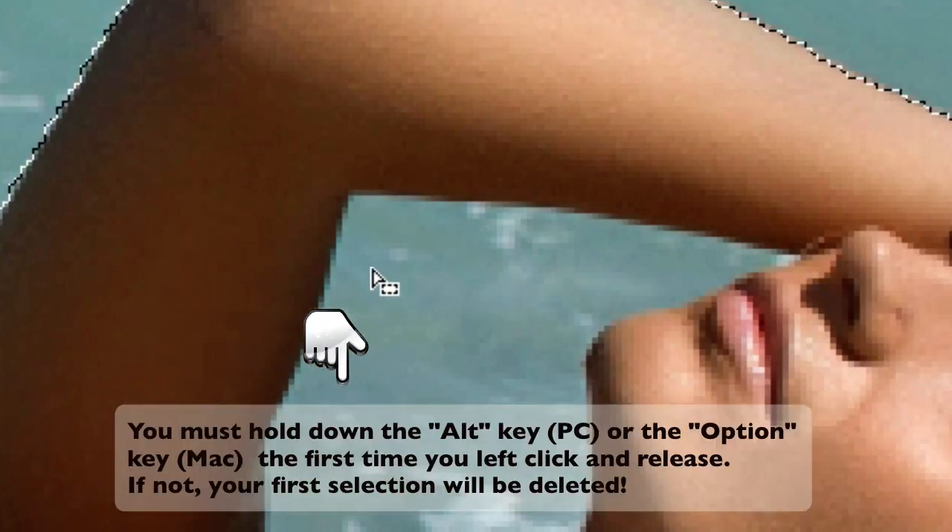The Magnetic Lasso Tool will allow you to add to a selection. So I'm going to left click and release and that'll let me start drawing. Now understand that I am not left clicking, holding and dragging. I am just left clicking and releasing and then moving my mouse. You're drawing anchors as a guide. Now if you mess up, you can hit the delete button on a Mac keyboard or the back button on a PC keyboard if you draw or create an anchor that's not in a good place. When you get to your starting point, this little circle — when you see that, you can left click and release and your selection will be complete.